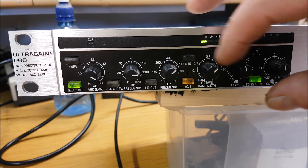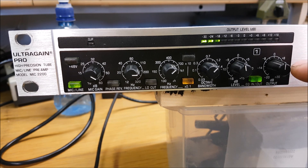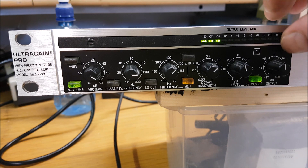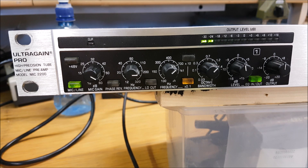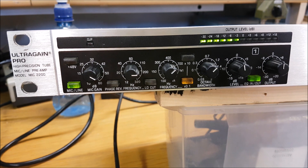Your output level you want at zero. The aim of the game is unity gain — you want everything at zero most of the way through the rack, with the exception of something like the DSP 1124P feedback destroyer, where minus 10 dB is what you want going into it because it's digital and that's what's recommended in the literature.